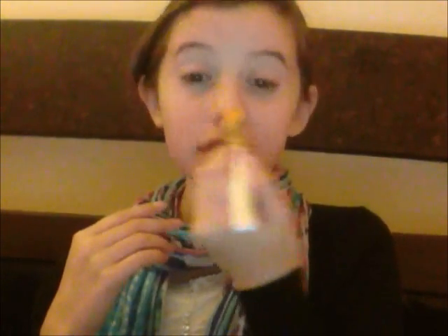By the way, all of the brushes are from Elf. I got them all together so it was very inexpensive. You're just going to finish off with the nose.